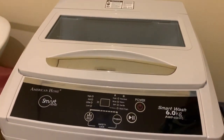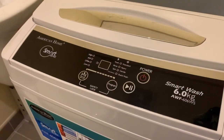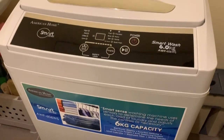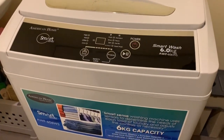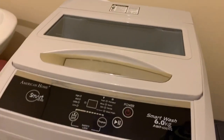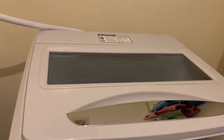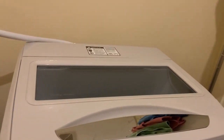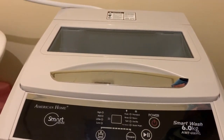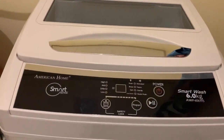I wasn't really planning to buy a washer, but because of the laundry service available here in Avida — I think it's a clean tub — it's not that easy. My laundry would come back still dirty, smelling like popcorn but still dirty, and it's very frustrating.